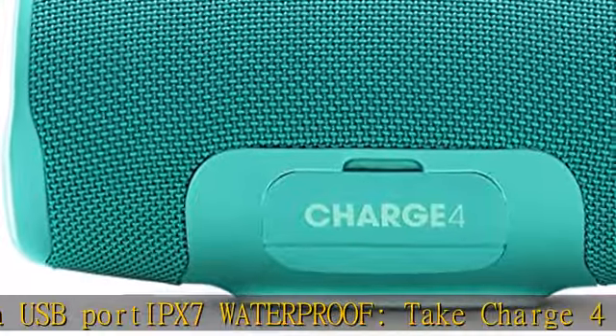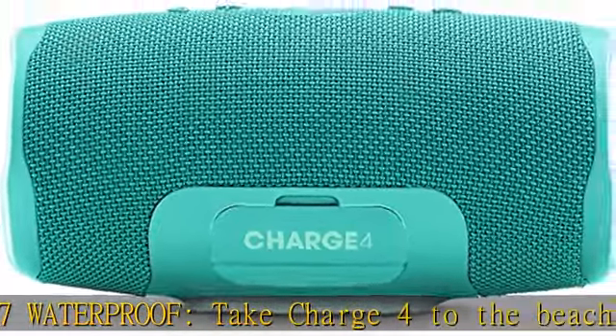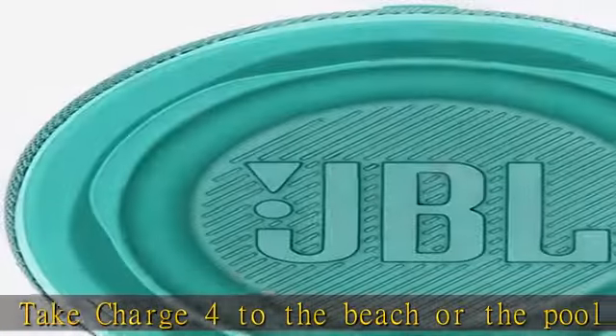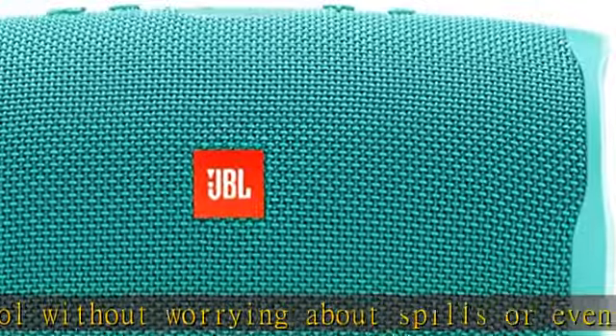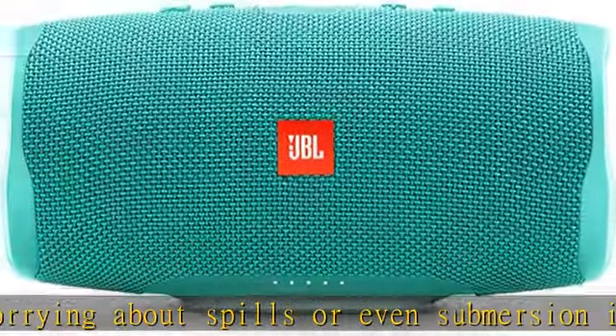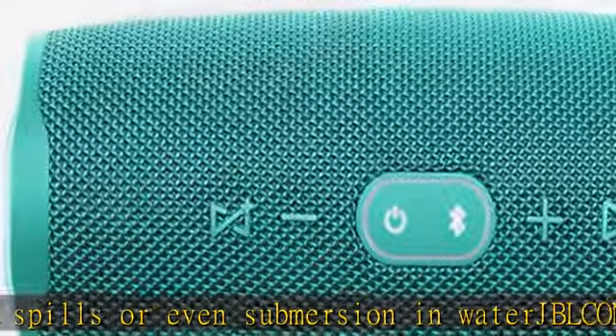JBL bass radiator: dual passive radiators deliver powerful, ear-catching JBL sound that resonates loud and clear. Included in the box: JBL Charge 4 speaker, USB-C cable, and quick start guide. Please note the Charge 4 does not come with a USB wall power adapter.